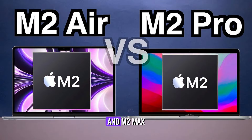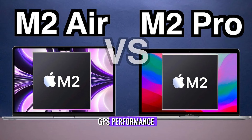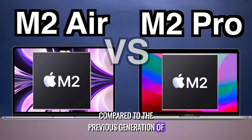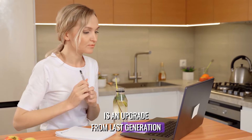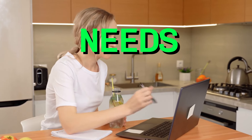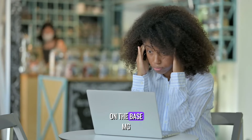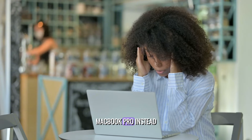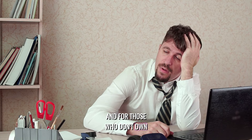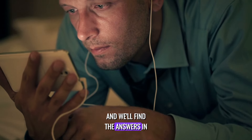The arrival of the M2 Pro and M2 Max MacBook Pros bring faster CPU and GPU performance compared to the previous generation. Whether upgrading from the last generation depends on your specific needs and usage, because there's a lot of things that have been changed. But what about if you currently own the base M2 MacBook Air? Is it worthwhile to upgrade to the 14-inch M2 Pro instead? And for those who don't own either model, which one should they opt for? Let's delve into these questions and find the answers in today's video.